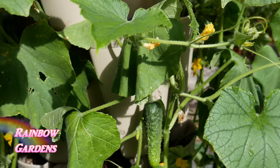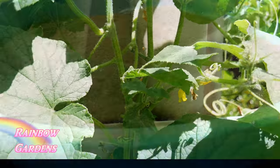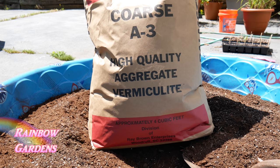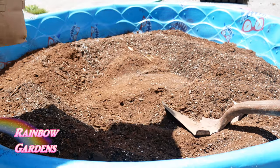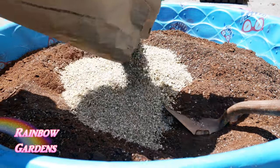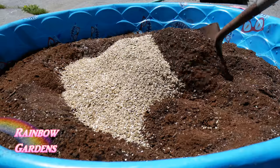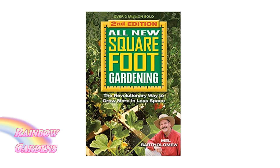I wanted to share how I've been doing this step by step. I started with the soil - a potting mix made with one-third coarse vermiculite, one-third peat moss, and one-third blended compost. This is called Mel's Mix, used in the square foot gardening method. Check below the video for links to other helpful videos.